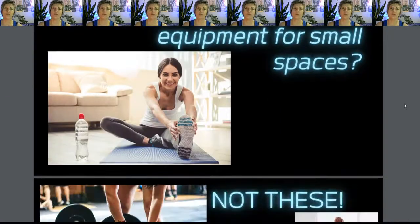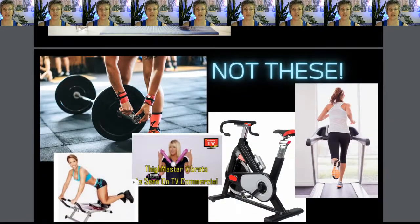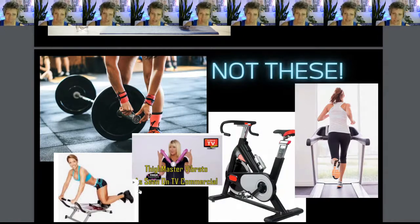Let's do a quick rundown of what not to get. Obviously, barbells take up a huge amount of space — I would skip the barbell if you have a small space, even though I love them. Skip the big cardio equipment or even the compact ones. Anything that is a single-use, single-function type of equipment we want to avoid if we're being space conscious. No treadmills, no bikes, no big cardio equipment.